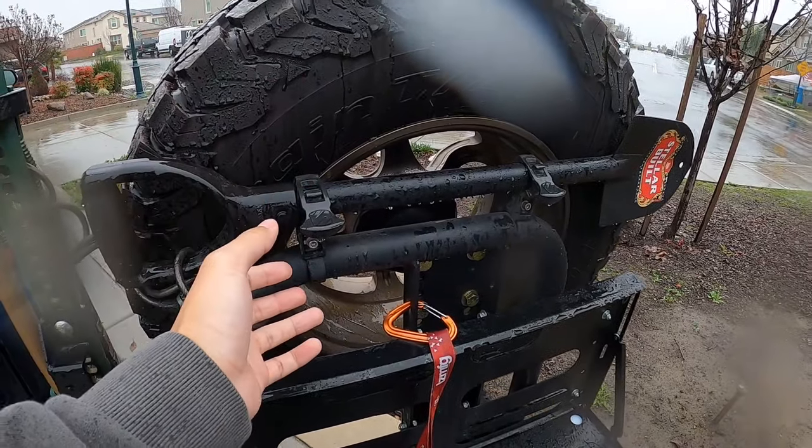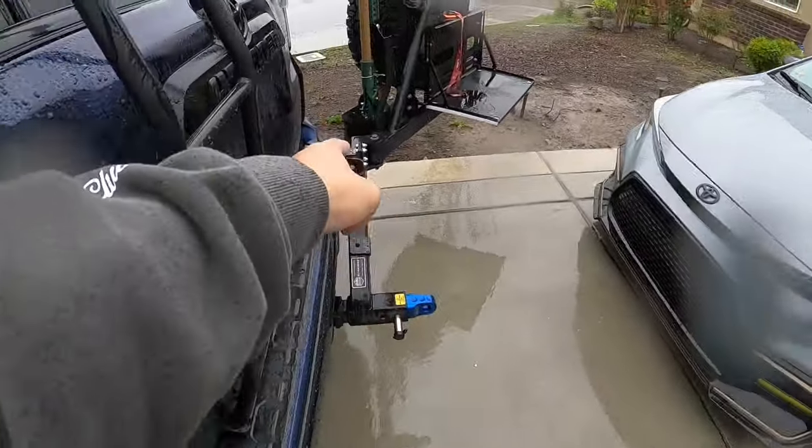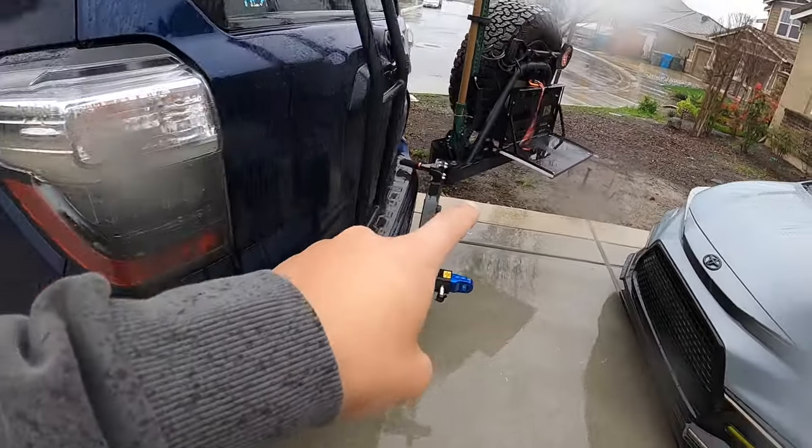Also on the swing arm, I have a shovel with some Rotopax-style mounts. There's also a high lift jack with a plate relocation kit that mounts directly to the Rigged swing arm.